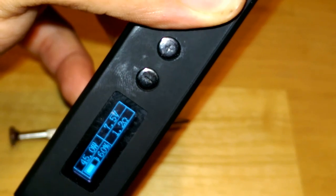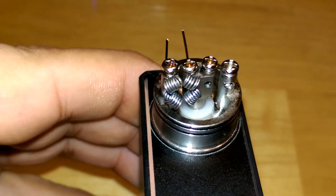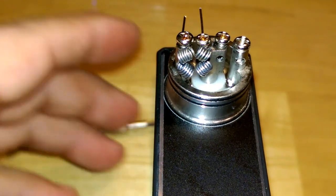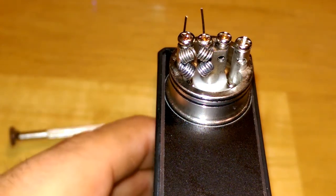Sitting at 1.2 ohms. Whenever I put the other one in there it should knock it down to about 0.6 ohms — right about perfect. So now we've got this thing firing all tight. We'll let those coils cool down for just a second and we'll get the cotton ready. Let's get rid of the screwdriver.